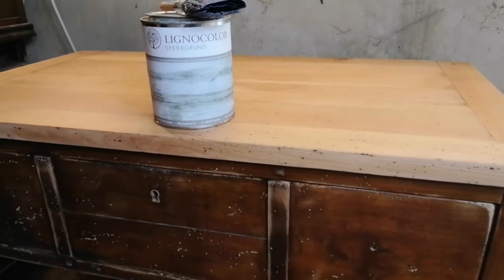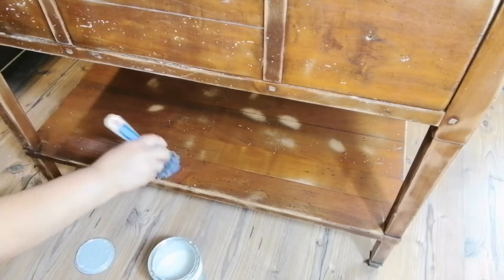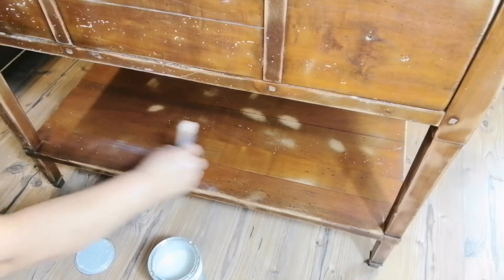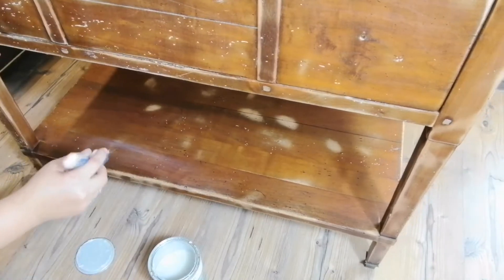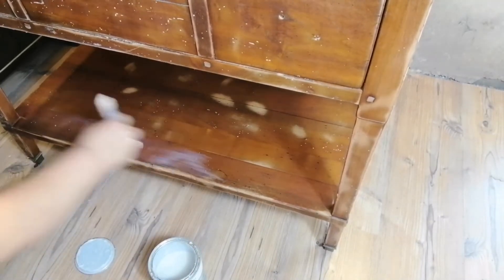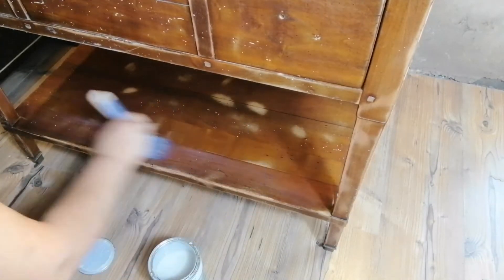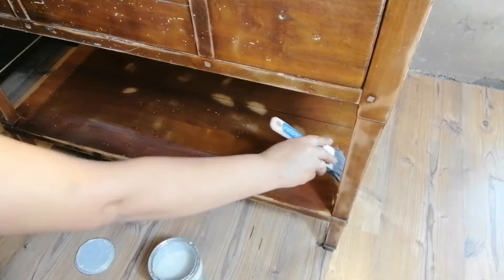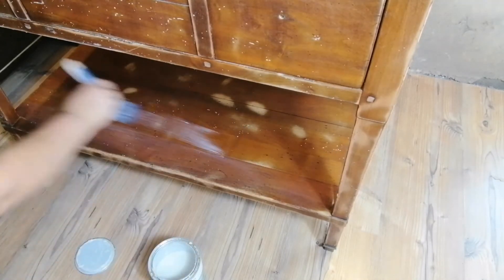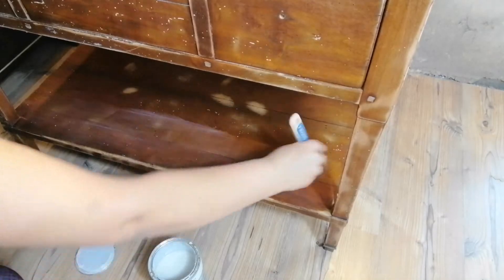After I was done with the sanding, I noticed some very small spots that looked like grease. To play it safe, I decided to apply two coats of a clear primer on the entire piece. When applying primer, you want to apply it as smooth as you can, because your paint will lay on top of the primer — if you have big brush strokes they will be visible through your paint. So just try to apply it as smooth and brush-stroke-free as you can.